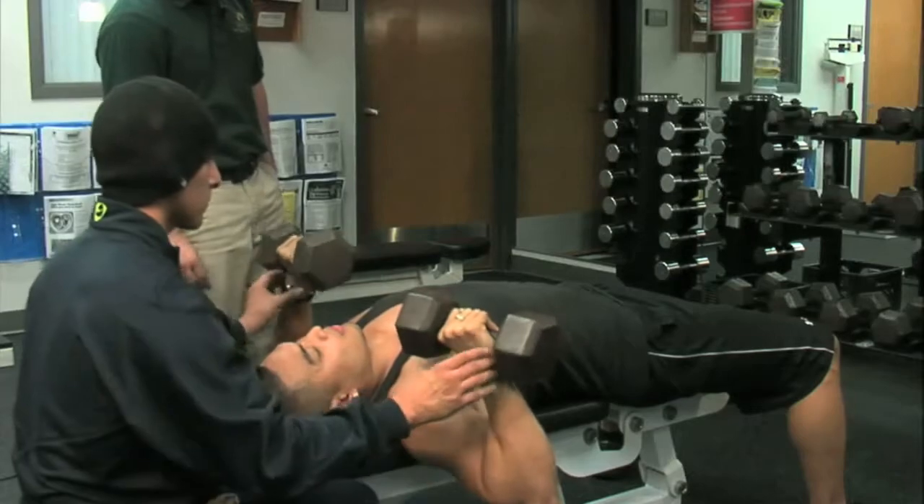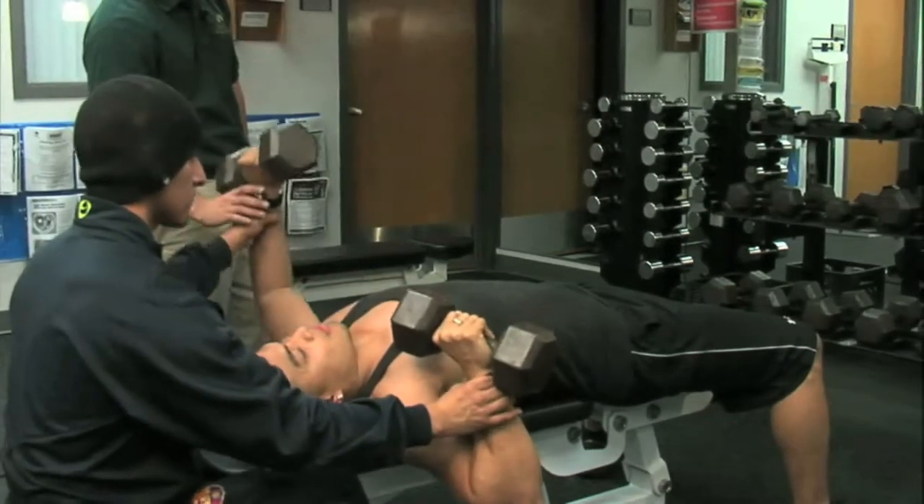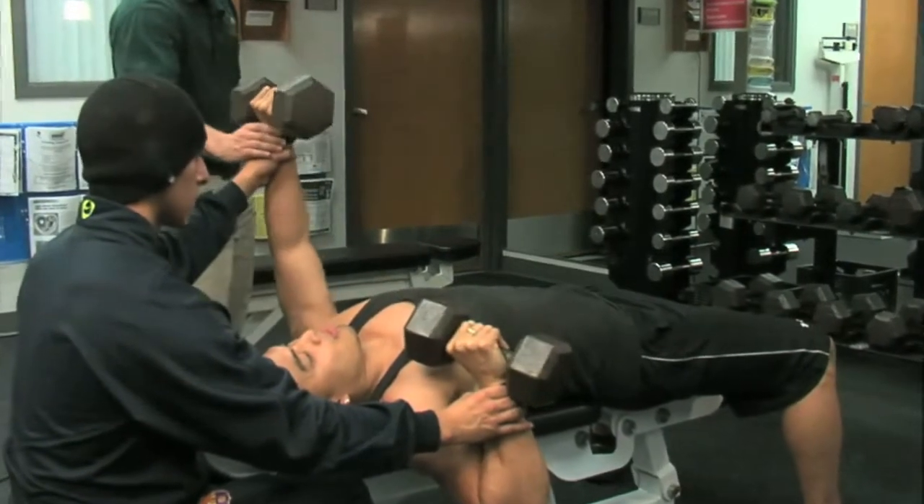If you're holding at the wrist, you can easily — if you see that the weight is falling towards the individual — throw the weight out to the side.